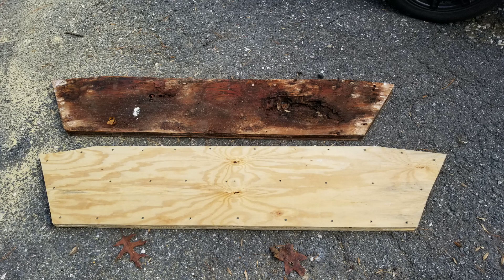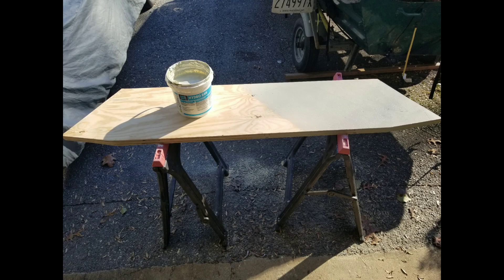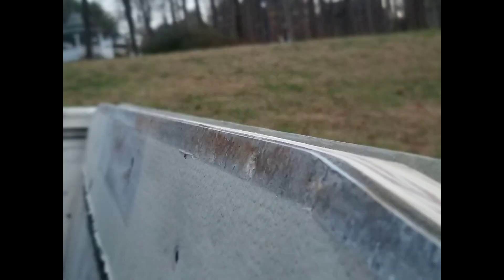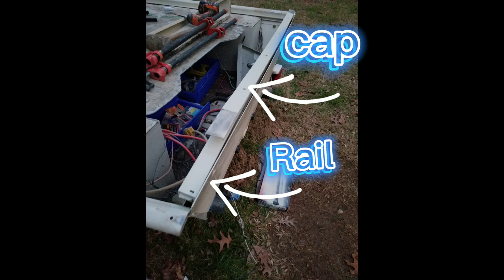Pay close attention to where you put these screws to make sure they don't interfere with drilling new holes for the new hardware and ports. I coated the plywood with a waterproofing product called Hydro Band I had left over from a bathroom remodel. I had to make some adjustments with a sander to make sure that the aluminum rail fits snugly inside the frame while the cap sits on the outside, pinching the two sides together.